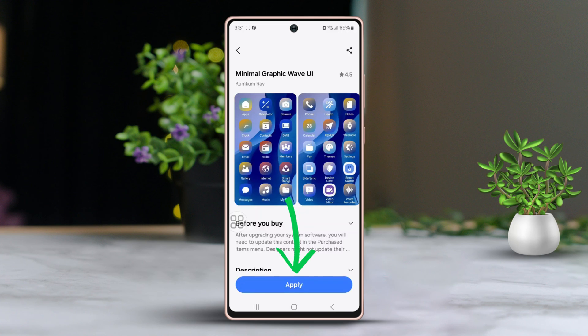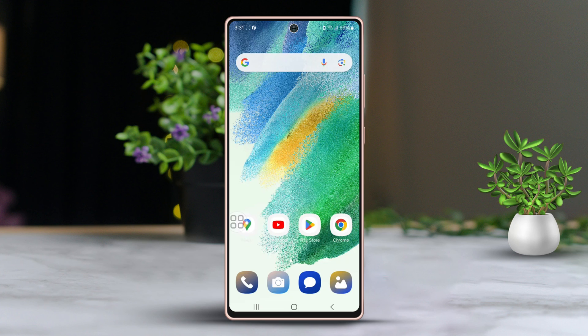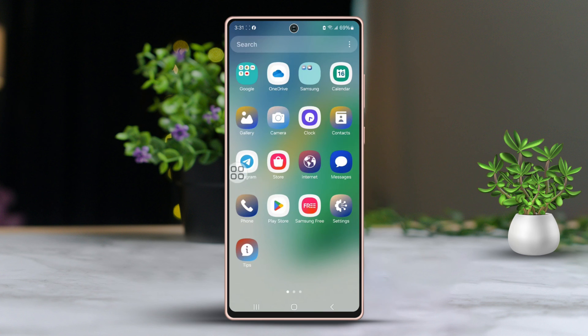Once the download is complete, tap apply to set your new icons in place. Give it a minute for your phone to apply the changes. And that's it — your Samsung phone now has a fresh new look.